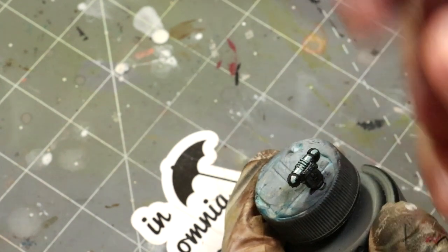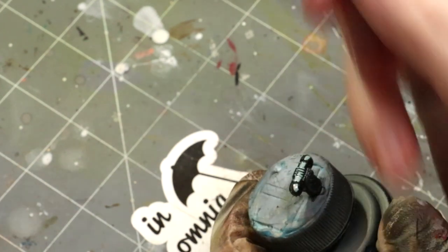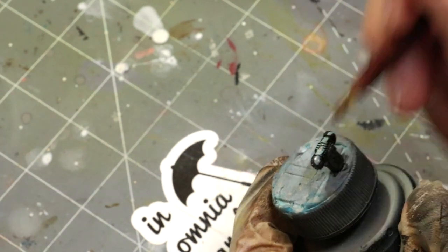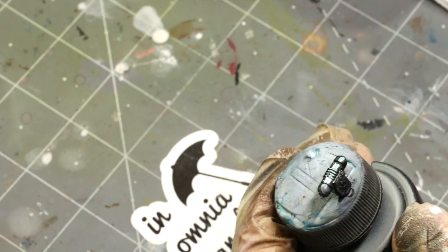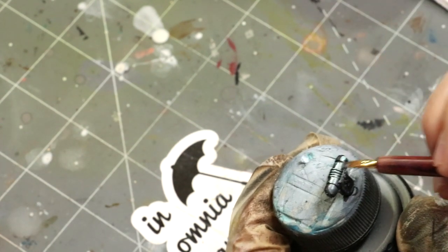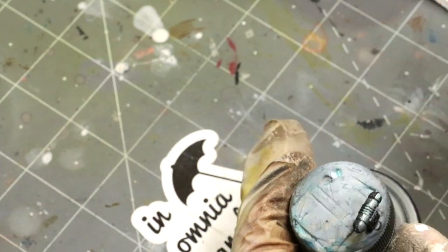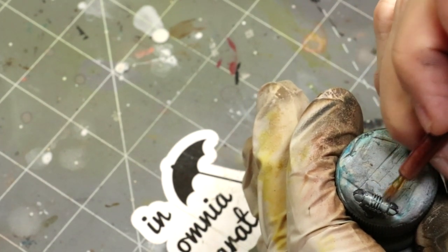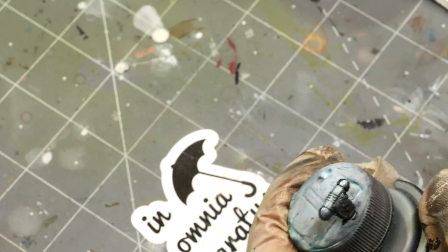I'm not worried about blending at this point. Lastly, I apply my black oil paint to the other areas to give me something to blend in with. Now I'm going to take a nice soft brush and just blend that right out, slowly working and picking at the edges, bringing those colors together.